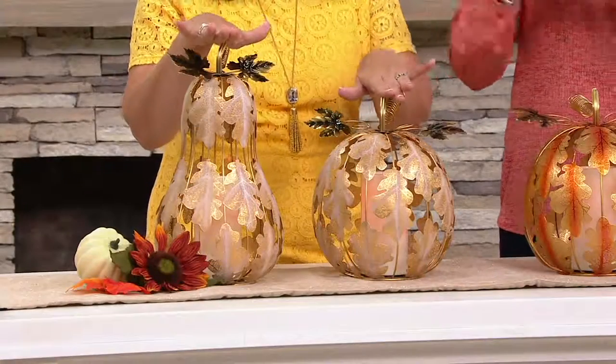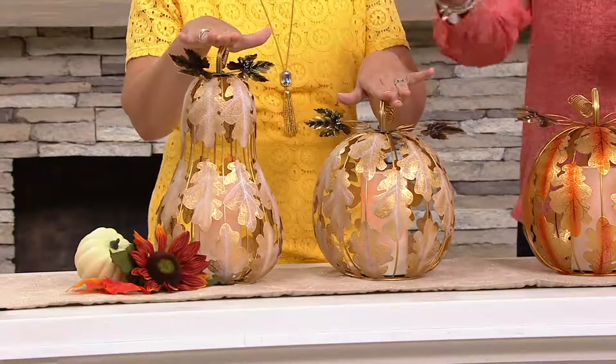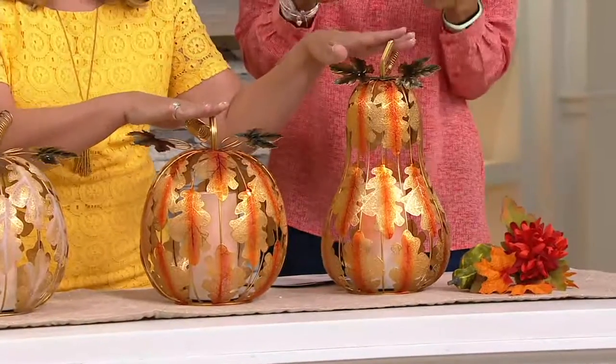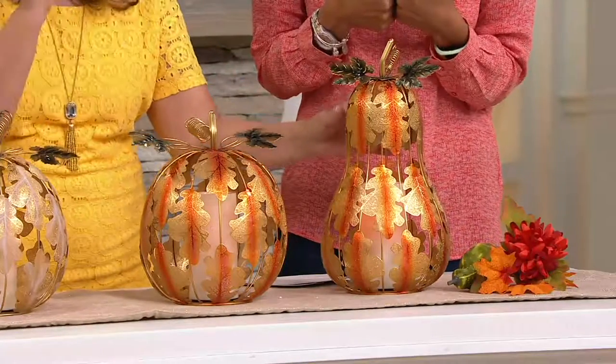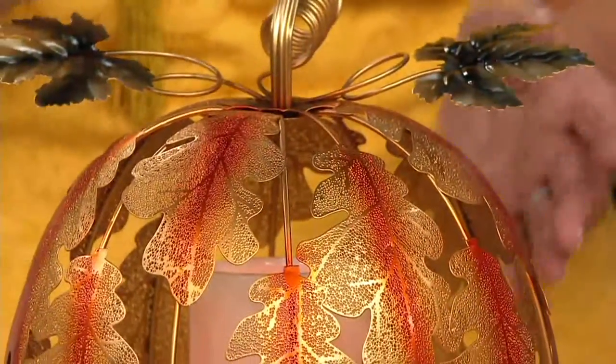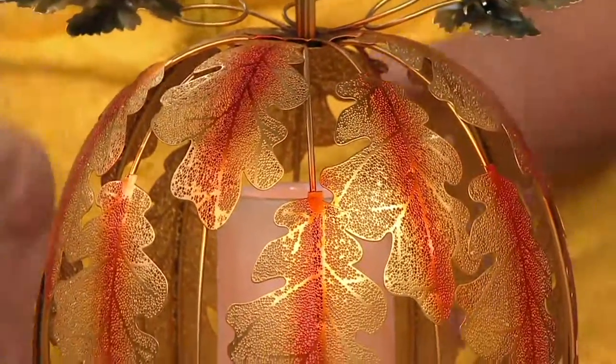You're going to choose between the gourd or the pumpkin — that's the first choice — and your gold, or champagne as we're calling it. Then you're going to choose the pumpkin or the gourd in the orange. The orange is this beautiful patinaed rust with gold accents. So elegant, so timeless, just beautiful.